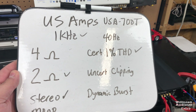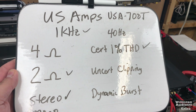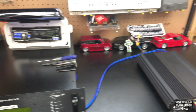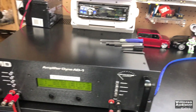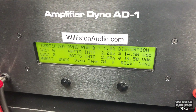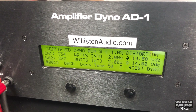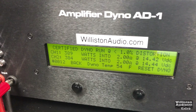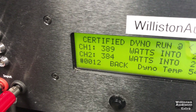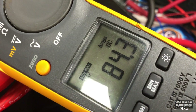US Amps USA 700T, 1 kilohertz, 2 ohms stereo certified 1% THD. Rated at 350 watts per channel — let's see what we get: 389, 384 watts, 14.4 volts, and 84.3 amps of current.